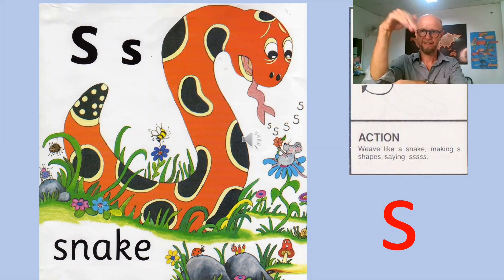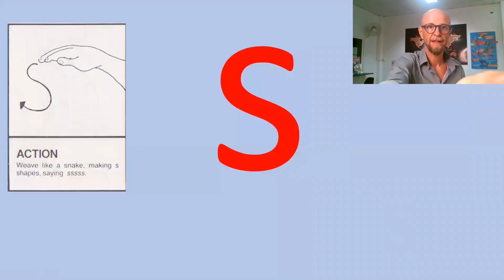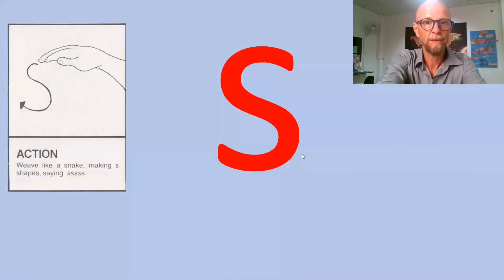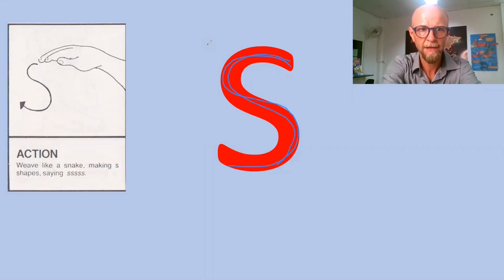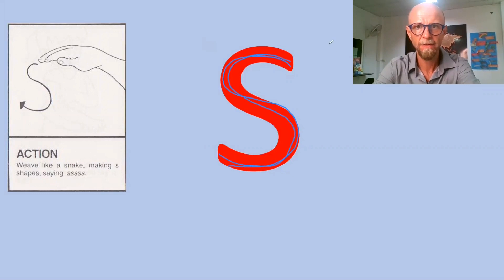Sound number one in Group One is S. The action is snake in the grass — snake is in the grass. The way that this letter is written is over, under, under, over, under, under — very very straightforward.